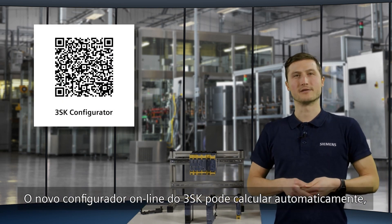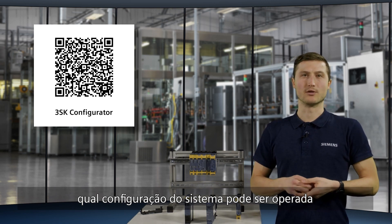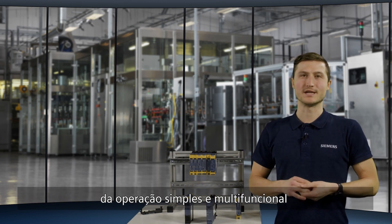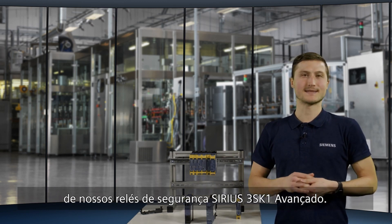The new 3SK1 configurator automatically calculates which system configuration can be operated with the power supply. We hope you have enjoyed learning about the simple operation and multifunctionality of our Sirius 3SK1 Advanced safety relays.